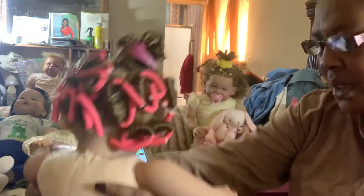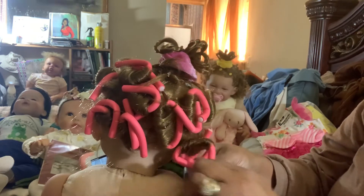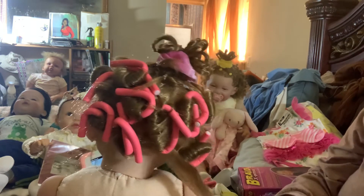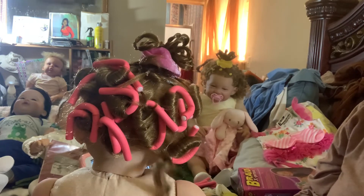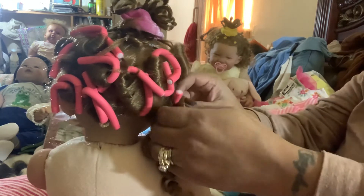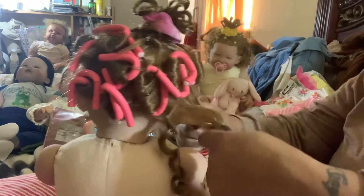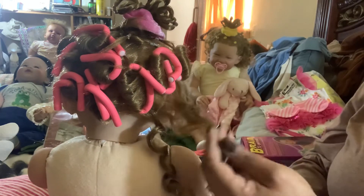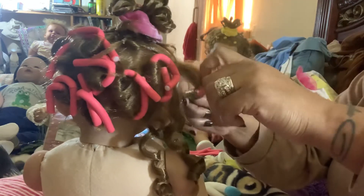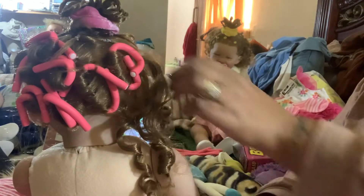Okay, here's Michi. This is how the curlers are twisted on — it's not pulling her hair out either, so there are no concerns. See the curl — is that pretty or what? These babies are very well rooted and have full heads of hair. Look at that curl!